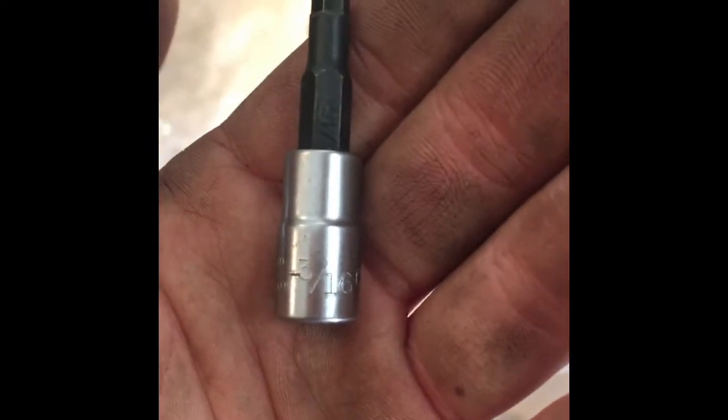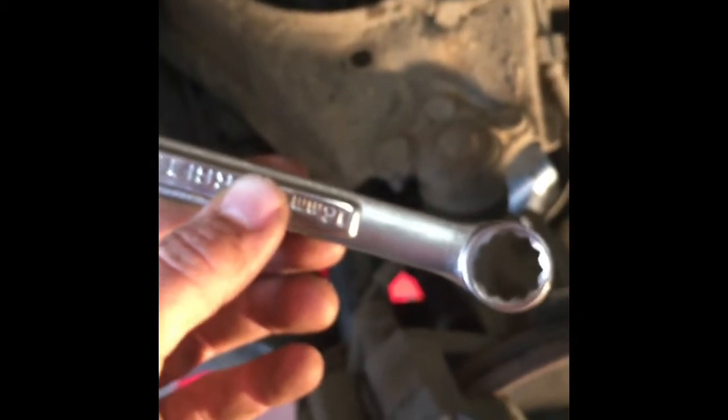This is a 3/16 Allen wrench which we'll be using. The best way to do this is have somebody help you hold the Allen wrench in the socket in the truck and have somebody loosen the nut with a 16 millimeter wrench.